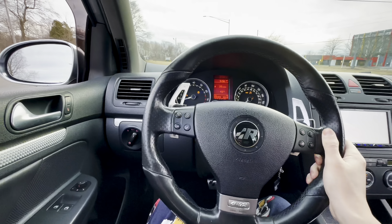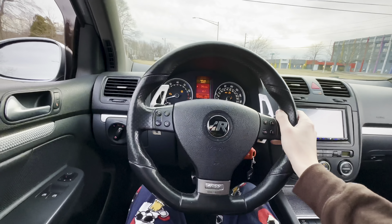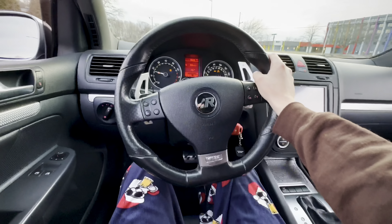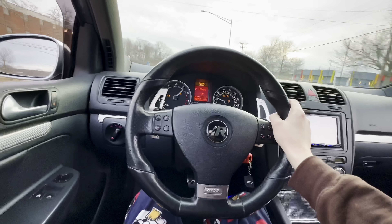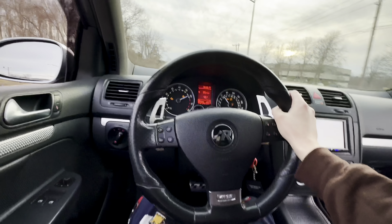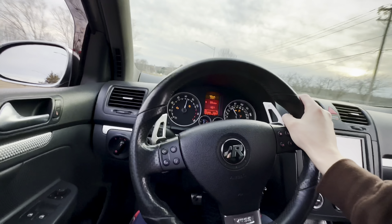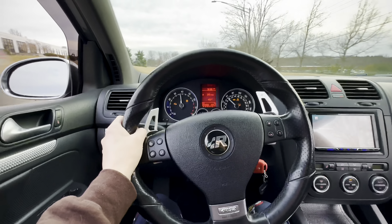We got this thing nice and dialed in, got it aligned, put the Magnaflow catback on it with the catless headers. I'll get an outside driving clip for you guys. Sounds real good.